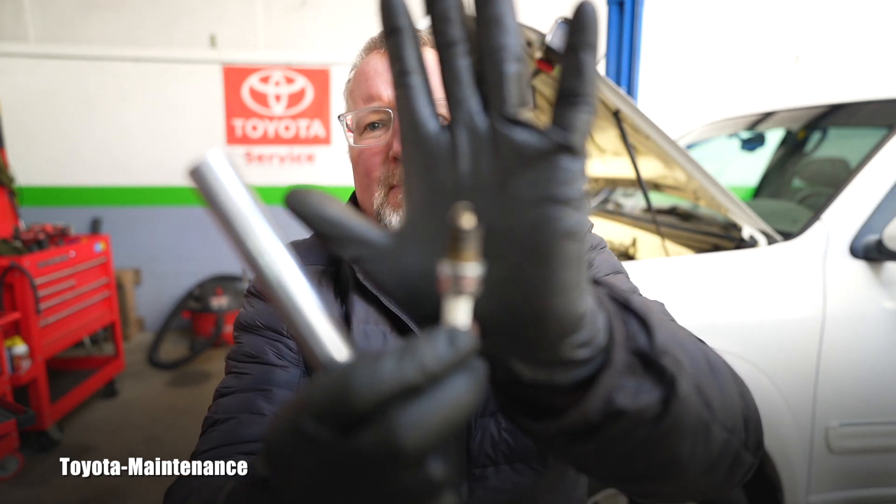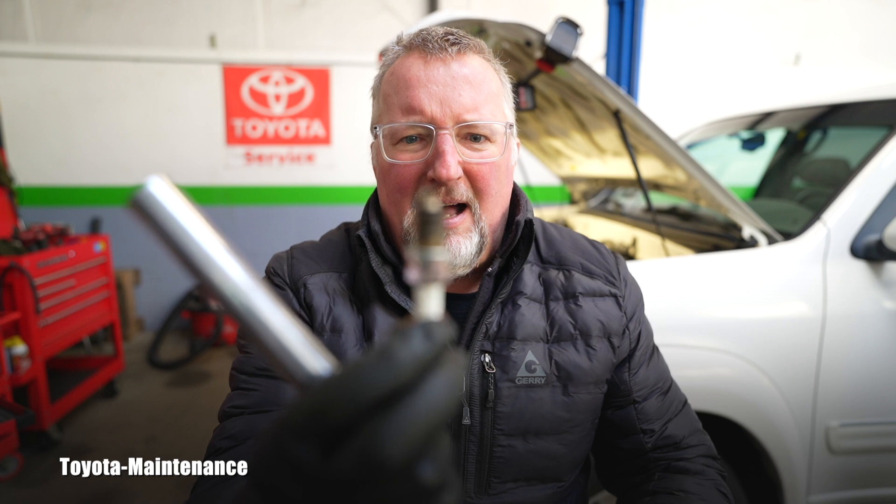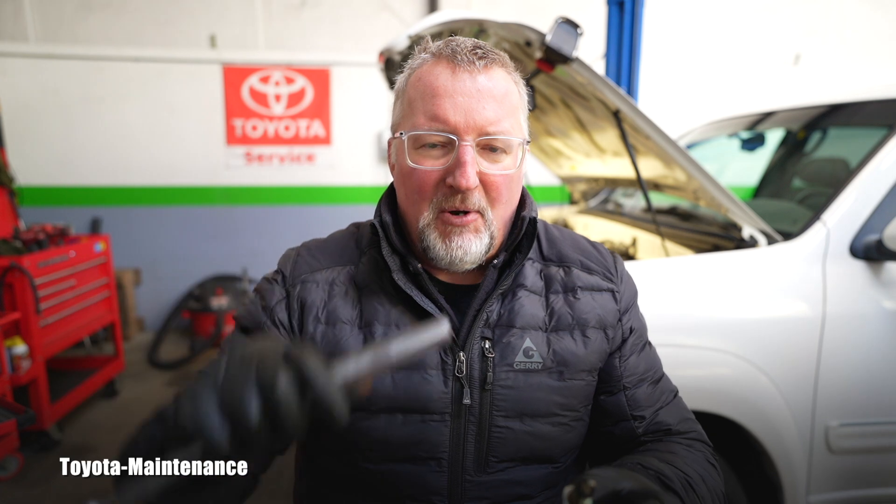Sure enough, just for fun, I pulled one of the spark plugs. A little bit later I will show you how the tips are burnt. They're NGK — I don't like NGK, I love Denso. Denso and NGK are both correct options for this engine. However, when I looked at the first one, the tips on the spark plug are actually really burnt and the gap is too big.